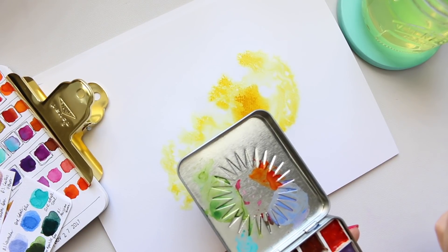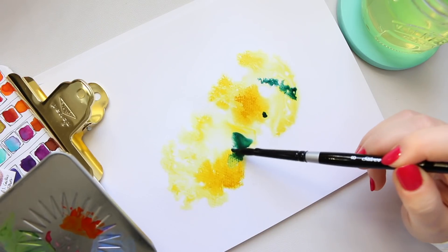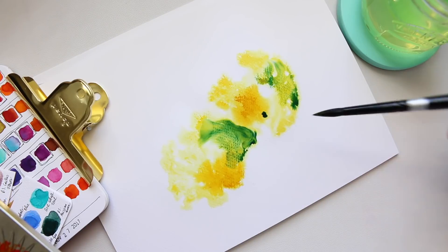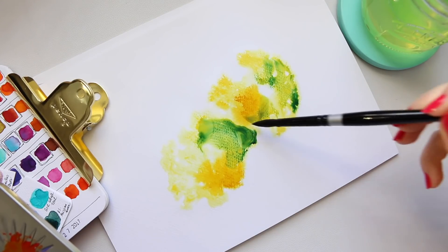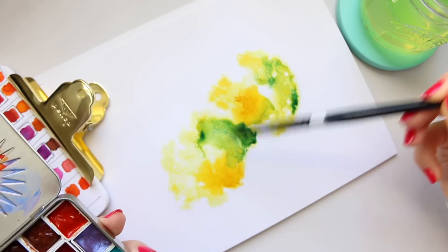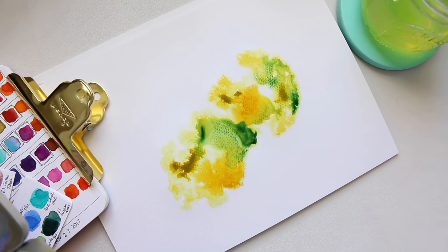I quite like that green, so I'm going to go into this green here. Some of the areas will start drying up and rather than mixing they'll just sit on top. You can mix on top of the paper by adding yellow again, and that takes the harshness away. This area has already dried up so I'll try to just create a wash. Now I'm going into this green which is a core green gold — it's a beautiful color.